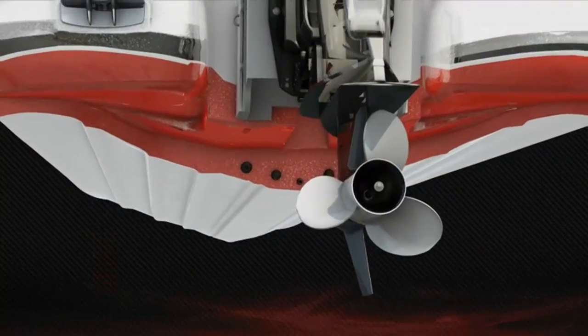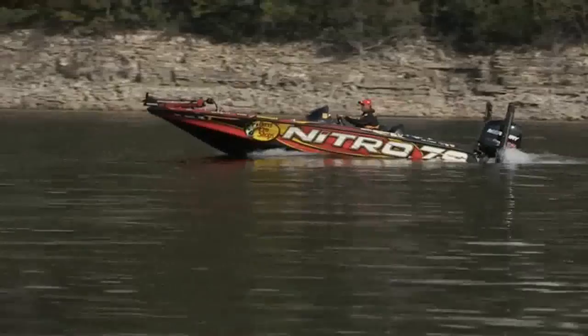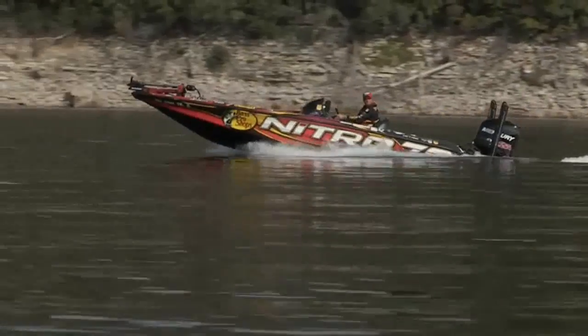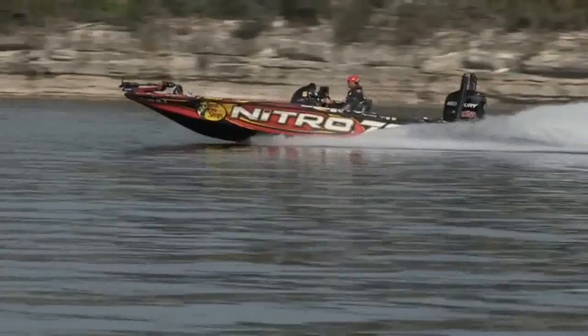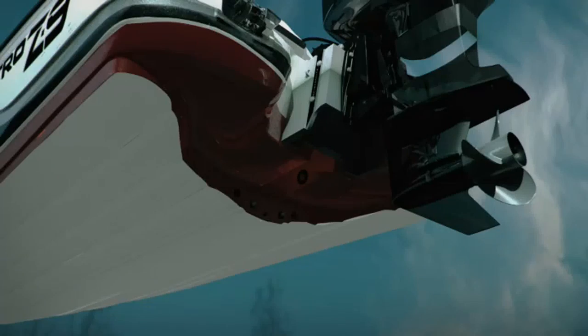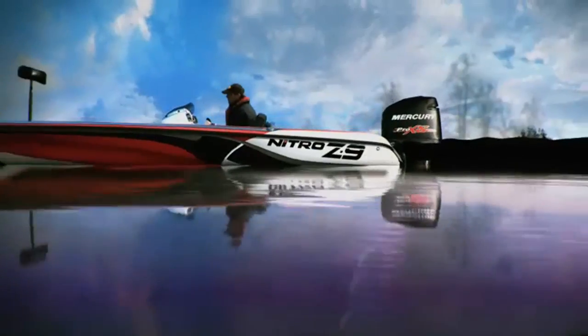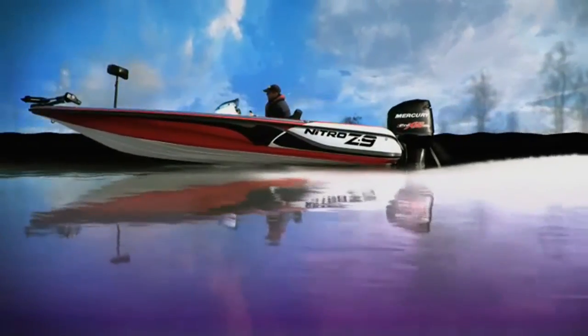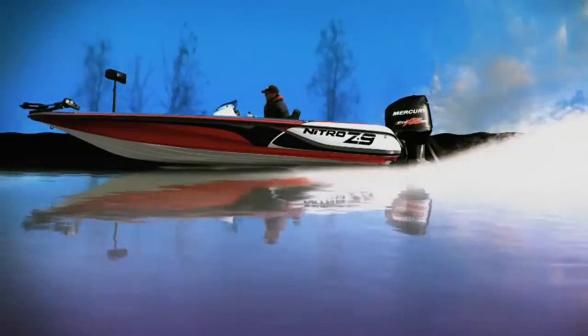That means I carry a lot of gear — two power poles, heavy-duty batteries, and most of the time I have a full livewell and a full tank of gas. But even with all that weight, I still get a great hull shot. That hull shot comes from the Rapid Planing System — a transom design that provides better on-plane handling. That means tighter turning, higher top-end speeds, and improved shallow water performance.